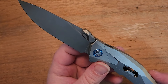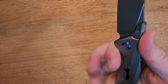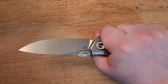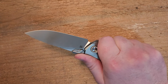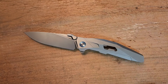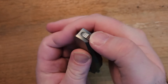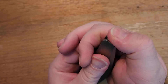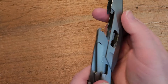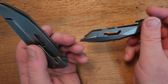Now let's talk about the handle — the handle is the big story here. The ergonomics are very good; even with the pocket clip in place this feels really, really good in a saber grip. It feels pretty good in a hammer grip too, though it is a little thin, so it definitely lends itself to a saber grip more so than a hammer grip. The hammer grip is definitely doable. The big story is the construction — the way they've put this together is rather interesting.